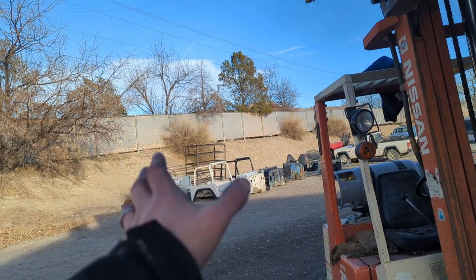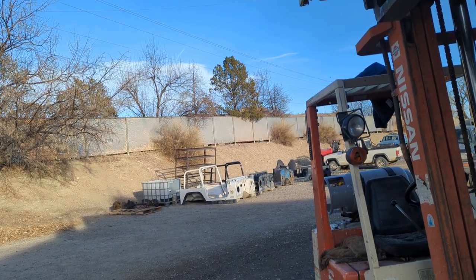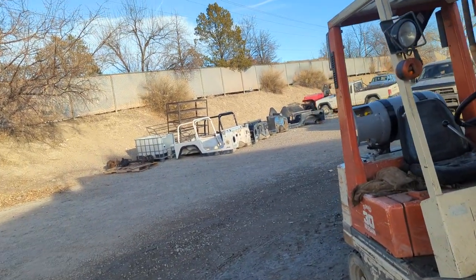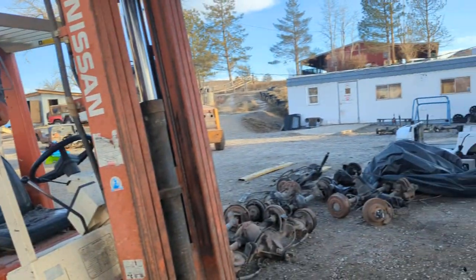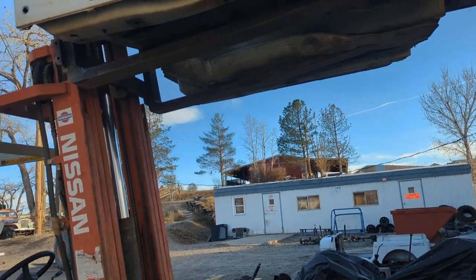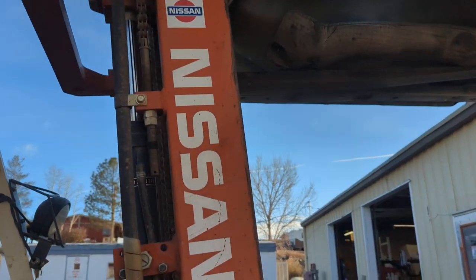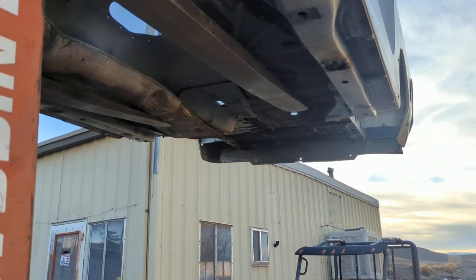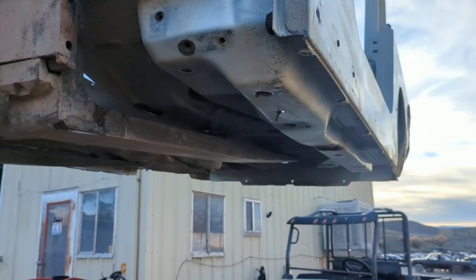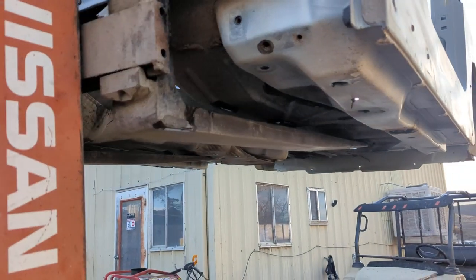If your budget's a little more, I do have some pretty nice tubs right now — I think I have one Grade A, several Grade B's, and maybe two C's. I don't get C's all that often because we typically stay out of the rust belt. This one actually came out of Colorado, and we don't get a lot of rust here. Every once in a while, low maintenance will cause some of these issues.